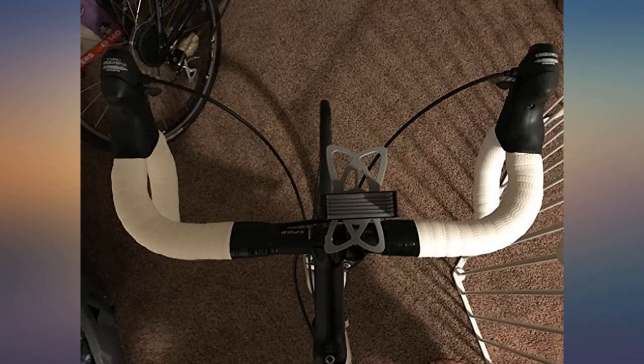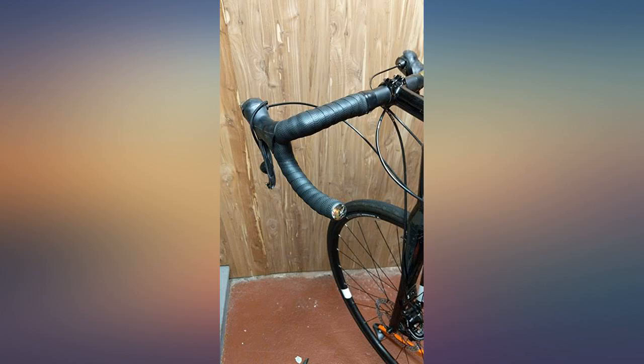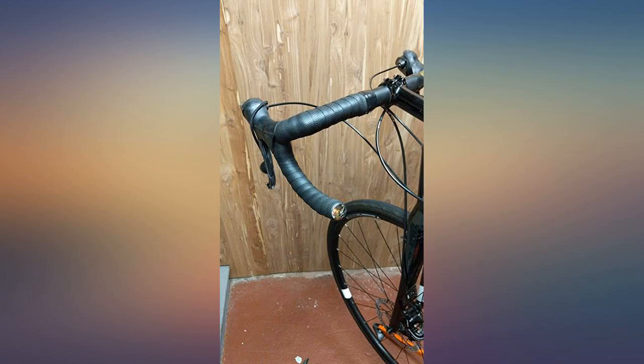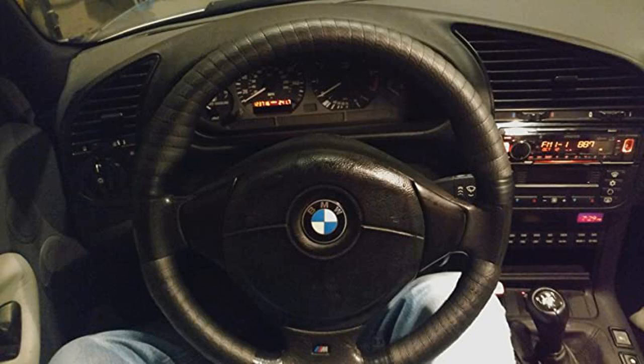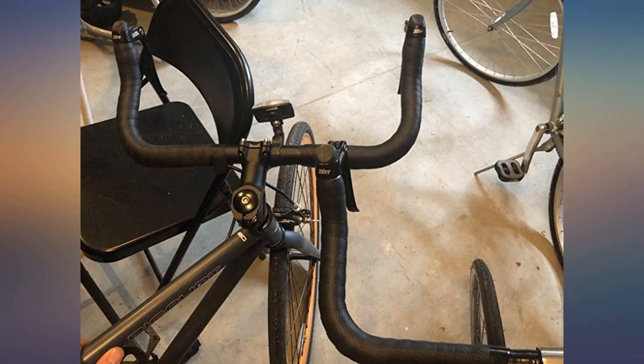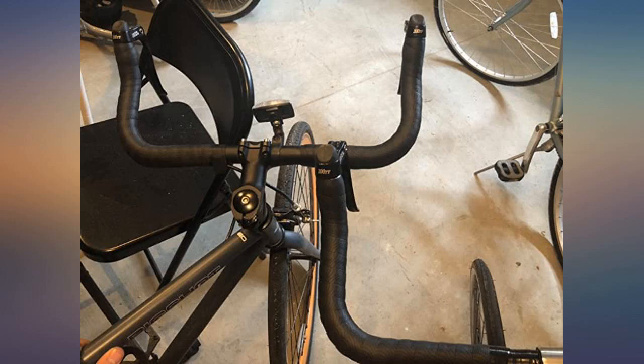I recently bought a new road bike and my hands would be stinging after only 12-15 miles of riding with the stock Eddie Merckx tape, which I believe was designed more for weight savings than hand protection. I'm a heavy rider, 5 feet 9, 225 pounds, so I put a lot of pressure on my contact points.